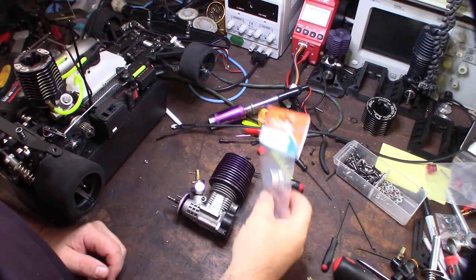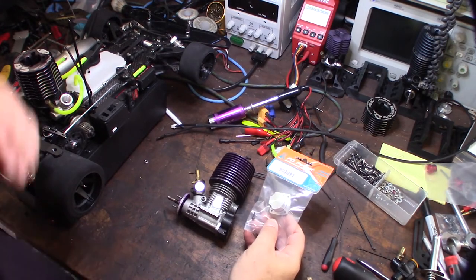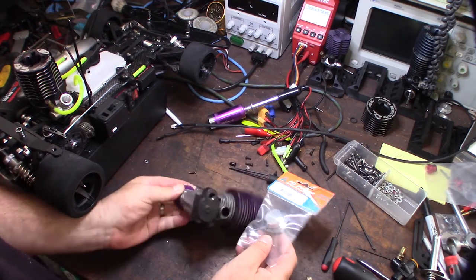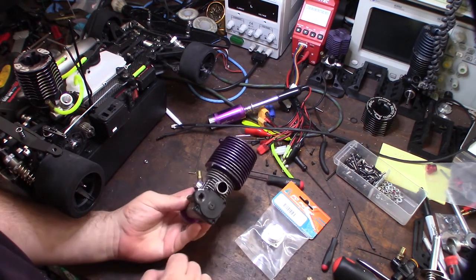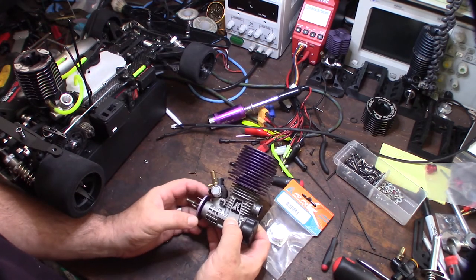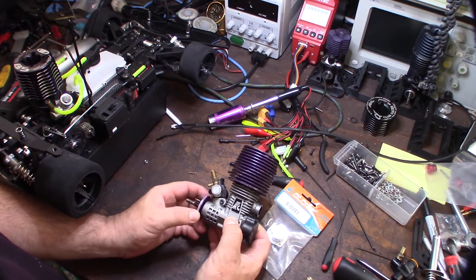Hey guys, what's happening? So I just got this in the mail - it came from China. It's actually the rear cover for this Force FC 28 motor. I got this in that eBay lot. This originally was my Mugen MBX5.